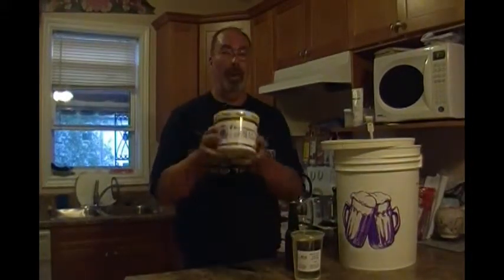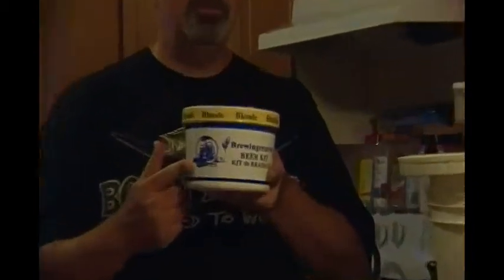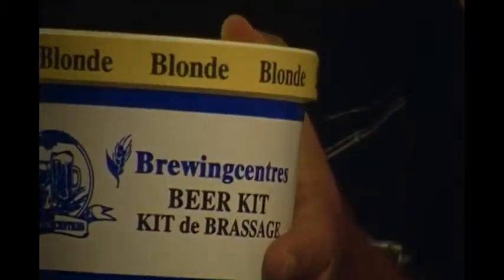Hey YouTubers, Steven here. Today we're going to make Noble Grapes own brand Brewcenter's blonde lager.